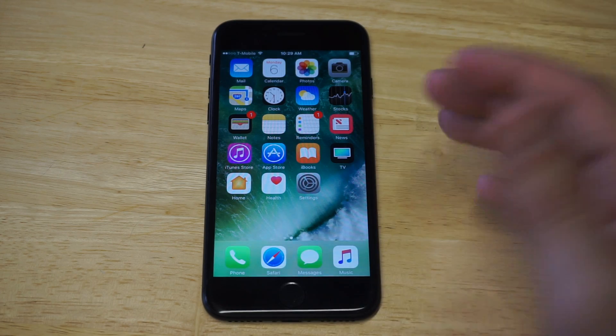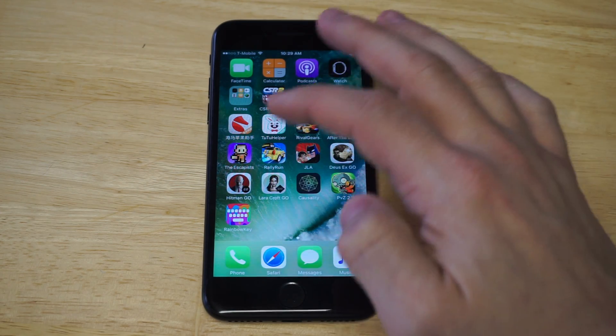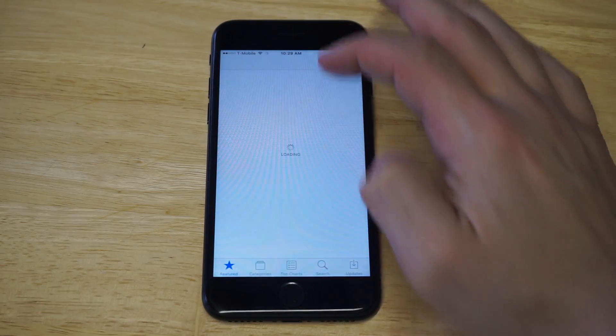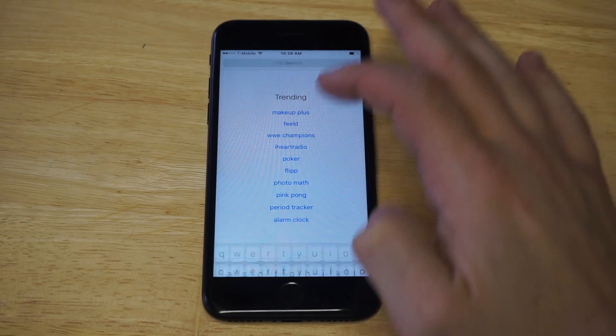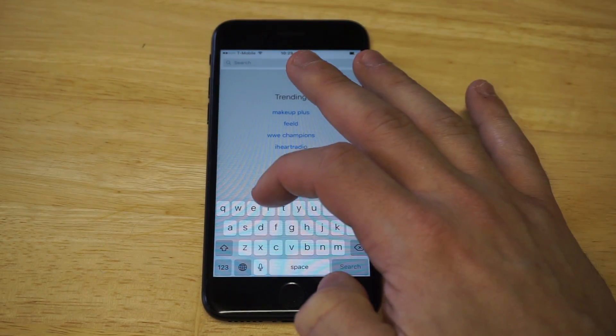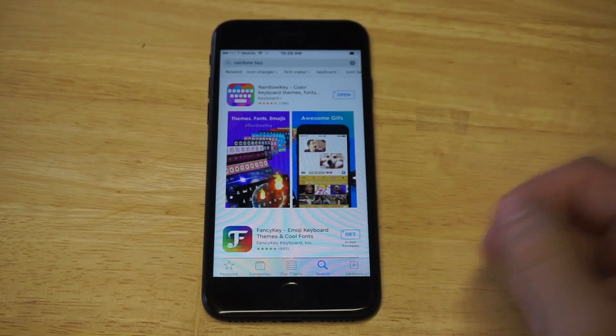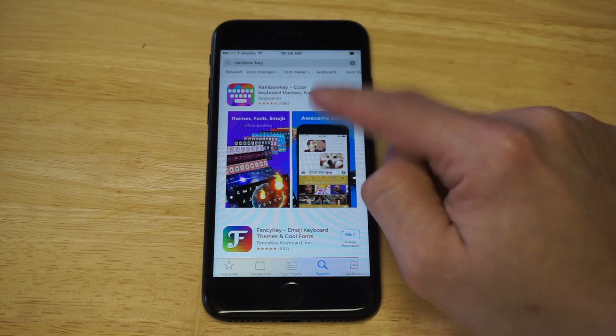You're going to need to download a third-party app, and I'm going to show you the one I recommend — it's called Rainbow Key. You can head over to the App Store and type this in. It's free to download, and you're going to need it in order to change your keyboard color. Just type in Rainbow Key.